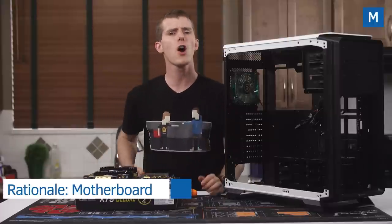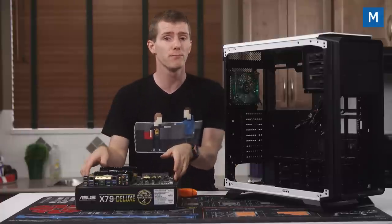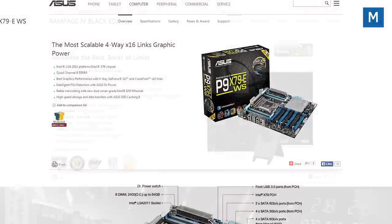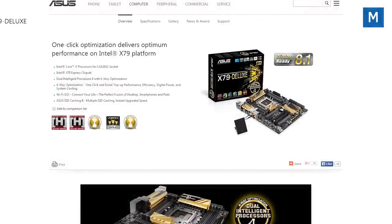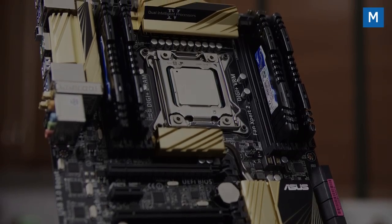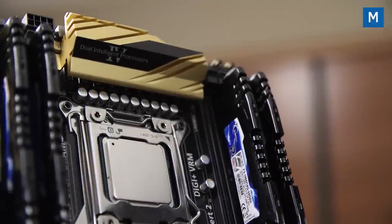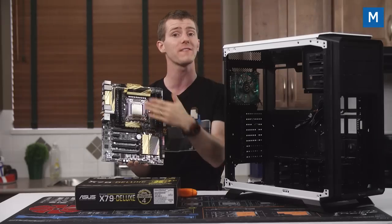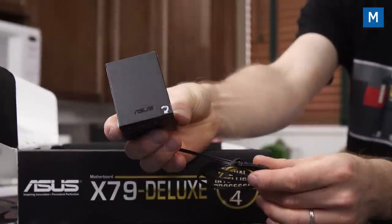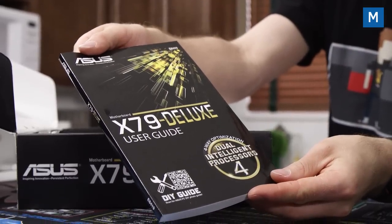The motherboard is often a complicated choice even for experienced builders. There are useful features that matter and many others that are pure marketing. This choice was made simple because ASUS only released three motherboards truly optimized for Intel's Ivy Bridge-E LGA2011 CPUs, and only one is less than $500 — the X79 Deluxe. It's got AC Wi-Fi, multi-GPU support, strong CPU and RAM overclocking, automated fan control, and robust build quality. From the box you'll need the IO shield, the board, Wi-Fi antennas, SATA cables, the two-way SLI bridge, and the manual.